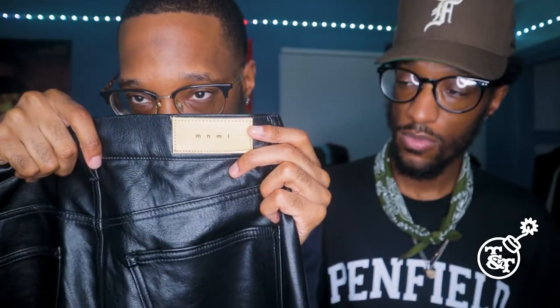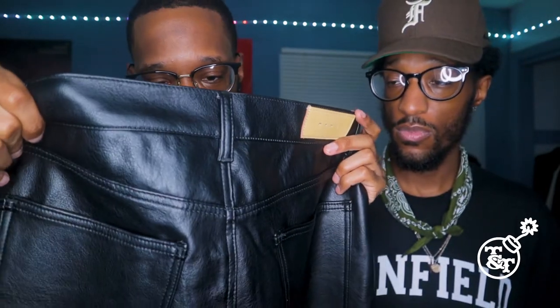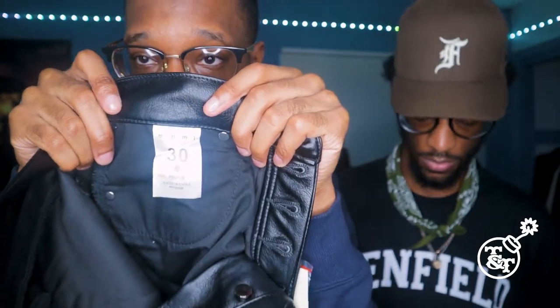Let's get to the details. You got the Minimal tag right here, the little silver buttons and things like that. With this, it doesn't have a zipper — it has little buttons on this part right here. This is my size, size 30. These are a straight leg fit all throughout. Nothing really much to it, man, these are really nice pants.